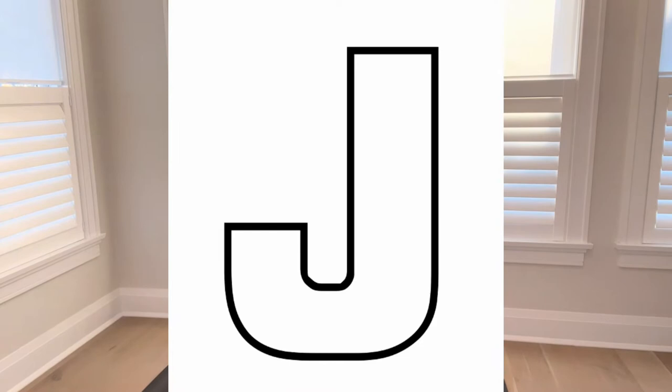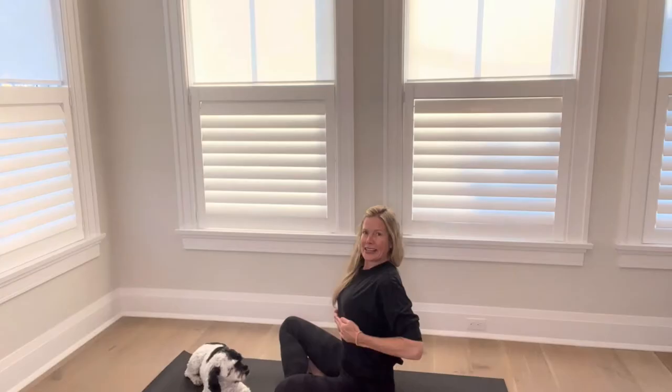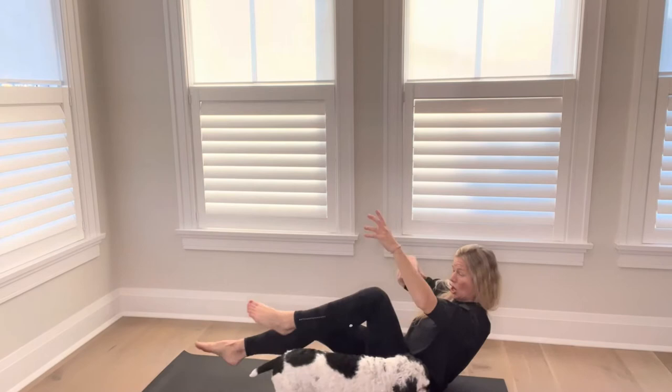The next letter in the alphabet is J, so of course we have jellyfish. Come to a seat. We're going to get those belly muscles activated again. When we lean back, your belly muscles fire up. Bring up those legs, just make everything move. Jellyfish do not have bones, so we have to be fluid and moving around — not stiff at all. Bring one elbow to your knee and then the other elbow to your knee.